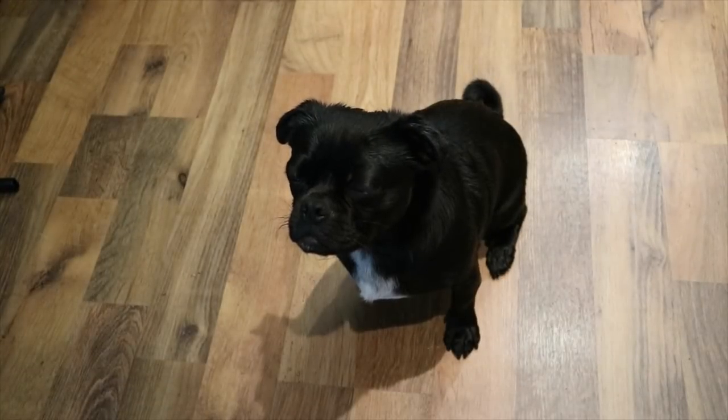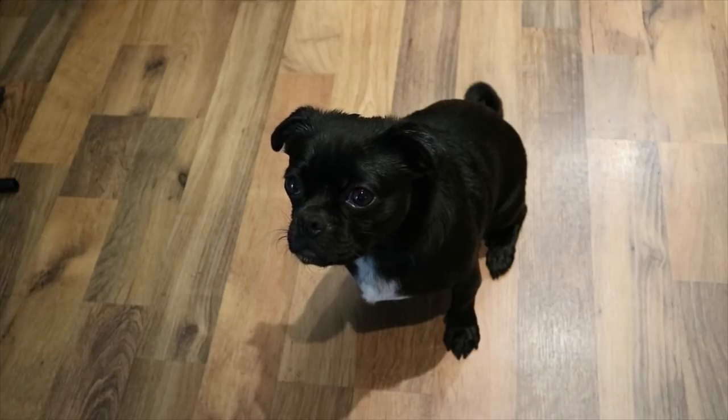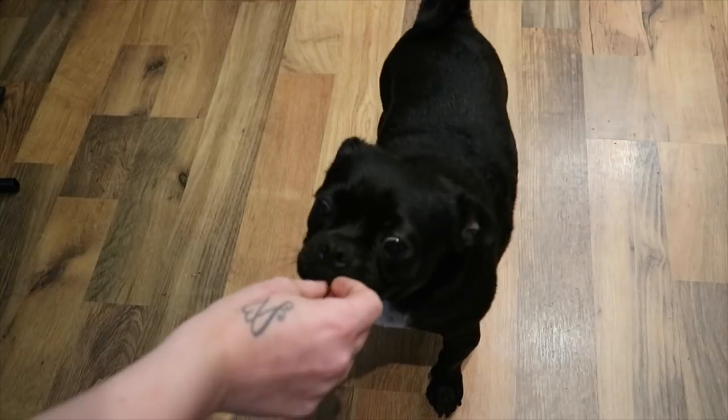So today I'm going to be teaching you how to make some amazing beef and oat cookies for your dog. Albie, give me a paw. Good boy!